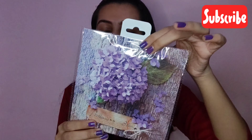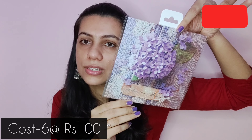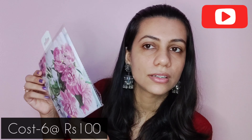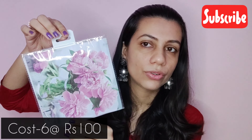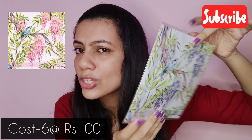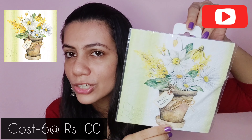Something very interesting was these decoupage tissue papers and they had an offer of buy six for 100 rupees. So I got six of them. The first design I picked was this one — otherwise each one retails for 40 rupees. The second design I got is this one, and I got it in two pieces so you can make four items from it, as every corner has a design. The next one I picked is this one, and then this cute bird one which I really liked, and this yellow one which I found very cute.